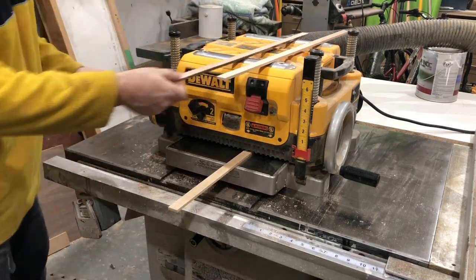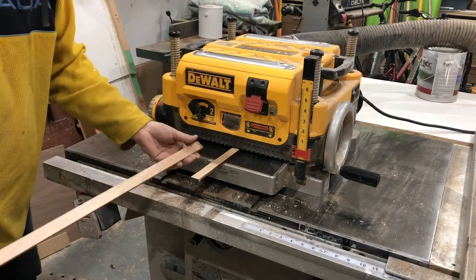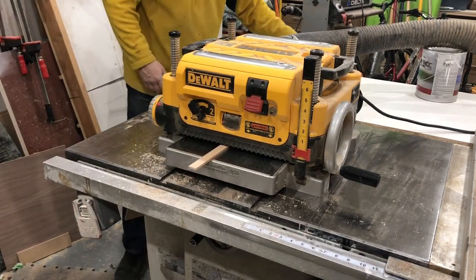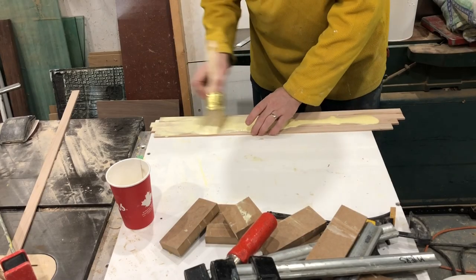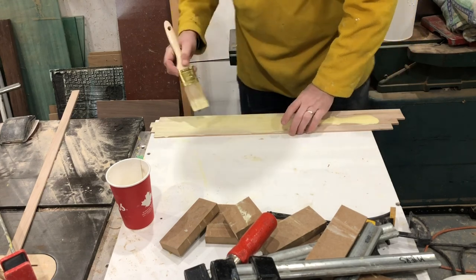One tip I have for the DeWalt planer, or probably any planer, is to run multiple pieces at a time — you'll see I'm always putting one piece in just as one is finishing, and that's just to prevent snipe from happening. It definitely helps. Now that all your parts are planed to thickness — roughly an eighth of an inch — it is time for a glue-up.